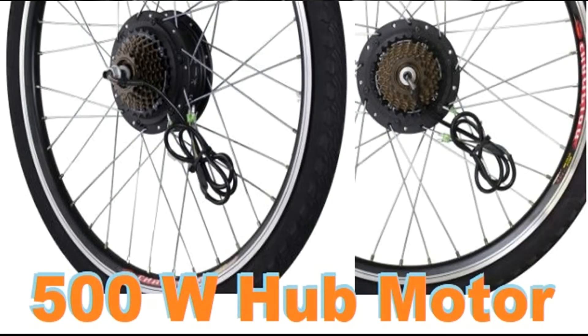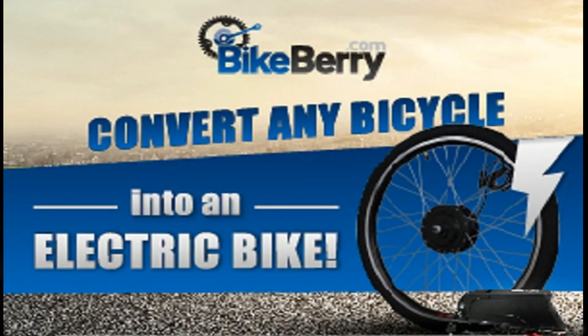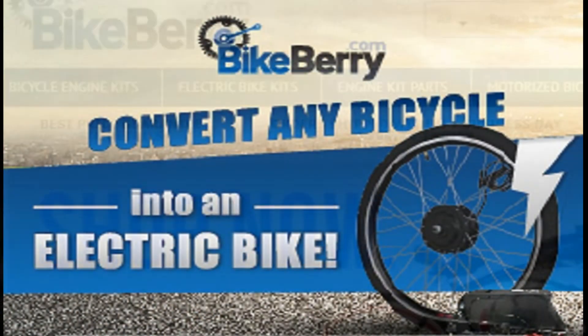Now you know how you can convert your own bike into an e-bike. For this video, I have selected Bikeberry for inspiration and visual proof for the assertions covered here.